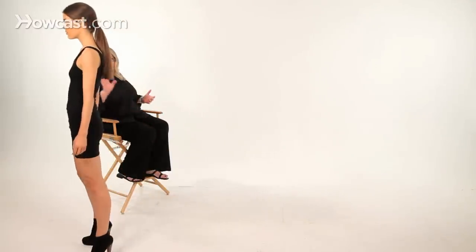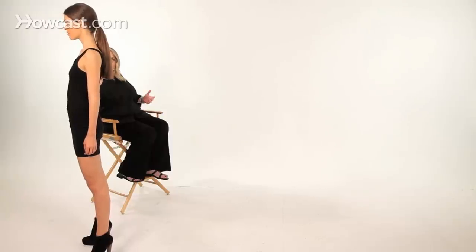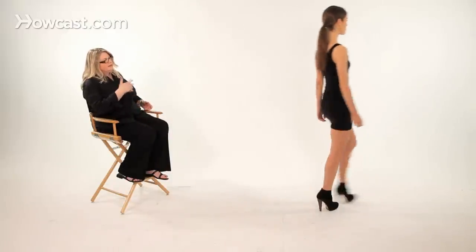You don't want them to be so stiff that you look like a statue, but because your shoulders are back, your arms are going to fall a certain way, and it leaves the focus on what she's wearing and not on her arms. So it's very relaxed from her shoulders all the way down.